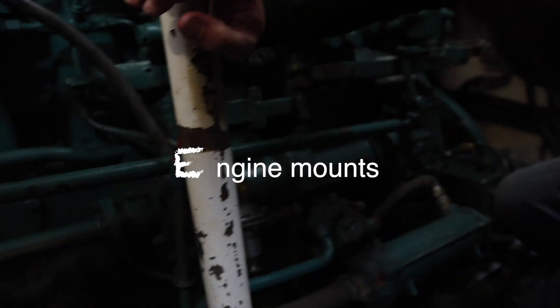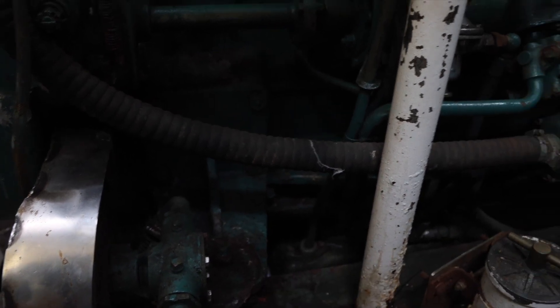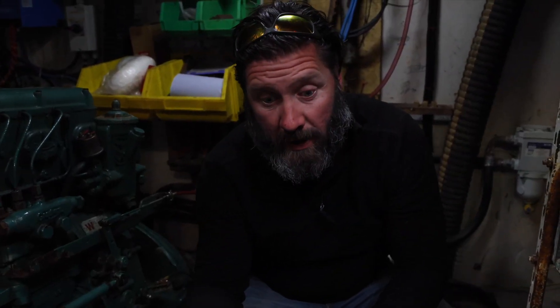For engine mounts, I'm looking and making sure none of the bolts have come undone and everything is as it should be. I changed a few on the back here, so I'm checking the other side as well. She's all good and we'll keep her in the right place.